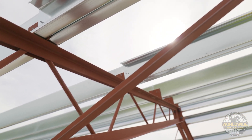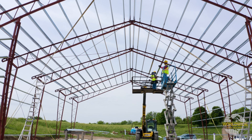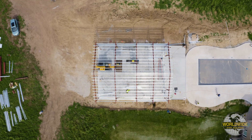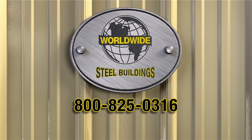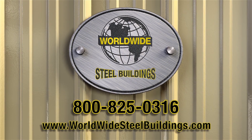Continue installing your cord braces until all braces required are in place. Thanks for choosing Worldwide Steel Buildings. Got questions? Give us a call at 1-800-825-0316 or visit our website at WorldwideSteelBuildings.com.